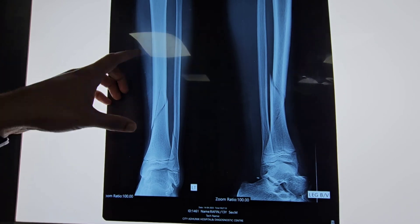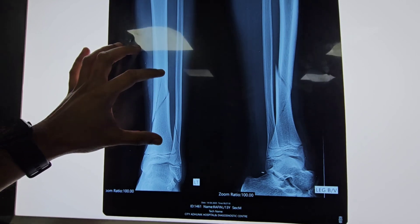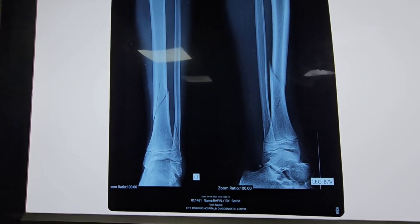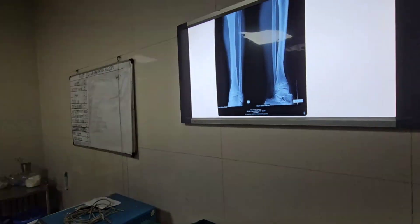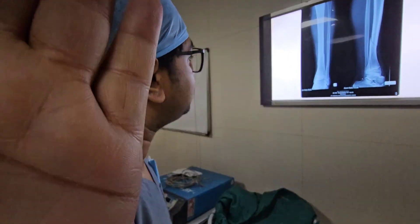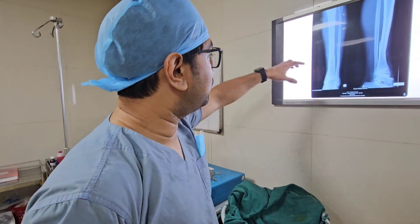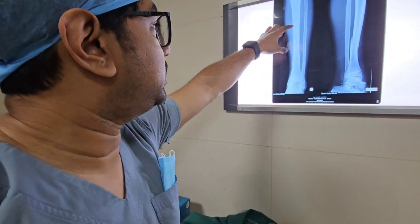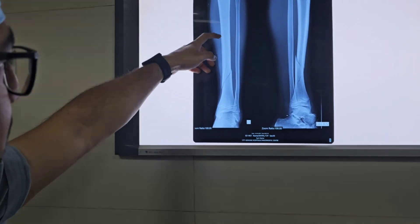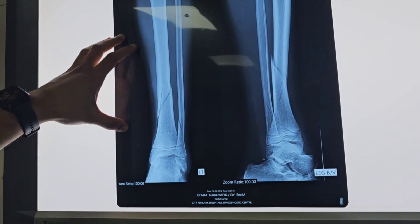Our plan is to put a plate through the lateral side of the tibia and it will hold the fracture nice and well. We are not planning to go for any nailing because this is a spiral fracture and it might rotate the fracture pattern. So we will go for minimally invasive plate osteosynthesis technique, in which we are not going to cut the whole skin — just a nice little incision over the fracture site and slide the plate through the bone, on the medial or lateral side depending on the fracture pattern.